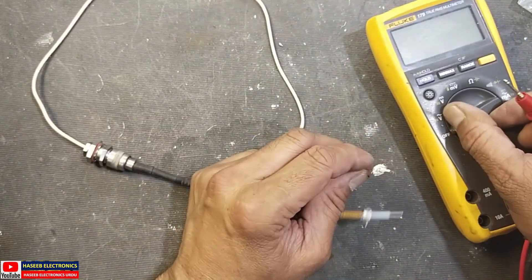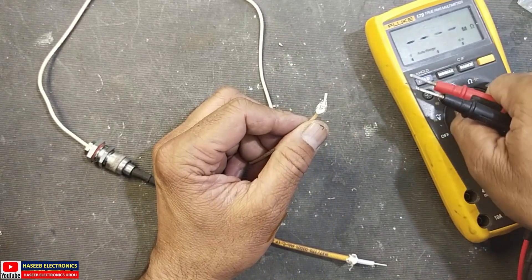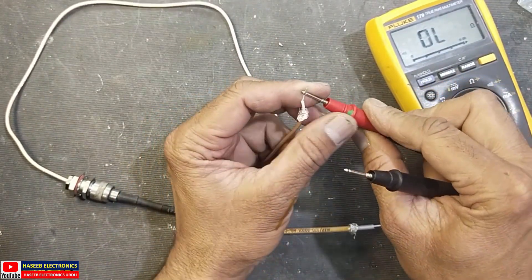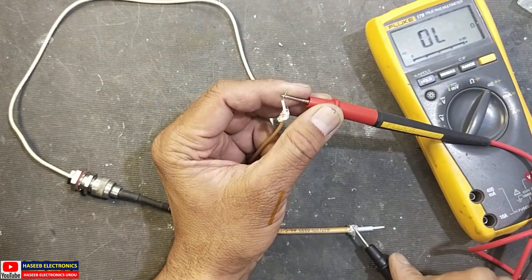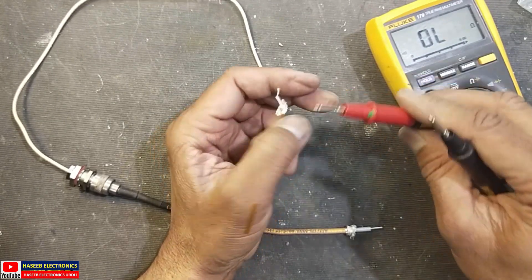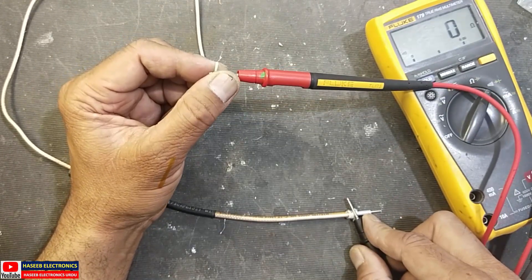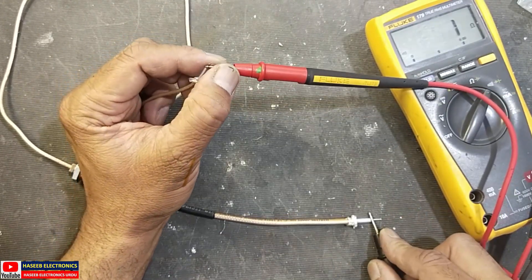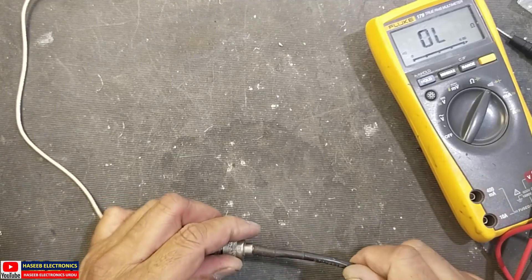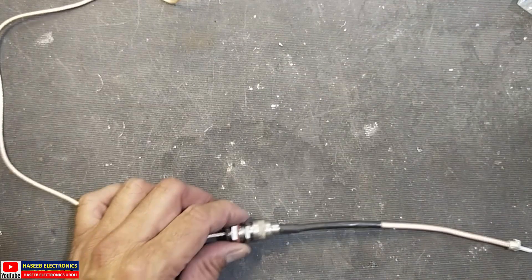Now we can check the installed connector. Install the male connector to this female connector and check continuity: inner wire with the inner — it must be insulated from the outer wire. Now take the outer wire, outer with outer, shield with shield, and signal with signal. Our connector is now good and working. I hope this video is informative. If it is, hit the like button. If you have any question, let me know in the comments. Thanks for watching.